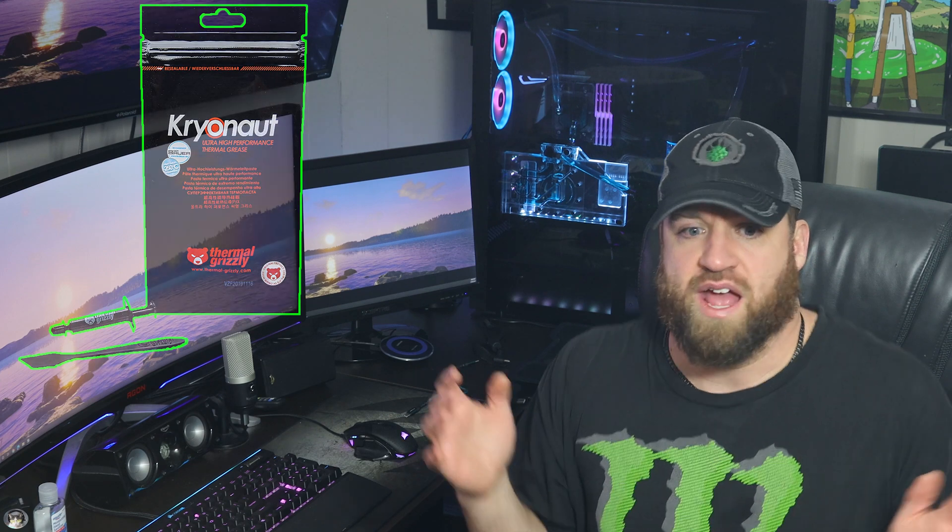Let's get Cryonaut — I've never used it before and wanted to try it. Here it is right here. I'm very impressed. The crappy thermal paste I was using was only around 3-something watts per meter-kelvin, versus Cryonaut which is 12 watts per meter-kelvin — about four times the performance. Insane.